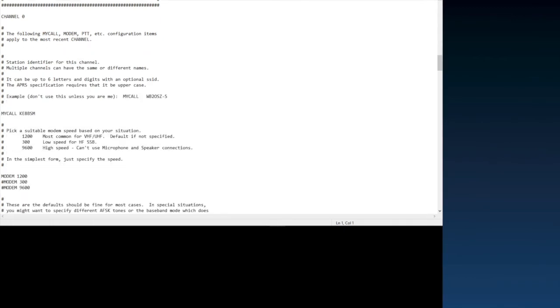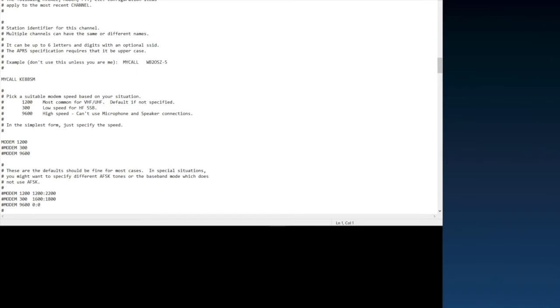Scroll down a little and make sure 'MODEM 1200' is uncommented. This is 1200 baud, used for VHF packet — APRS, bulletin boards, VHF packet WinLink, and all that. If you were going to use this on HF, you could uncomment the 300 baud setting, which is really cool. Just make sure MODEM 1200 is uncommented — it should have no pound symbol in front of it.